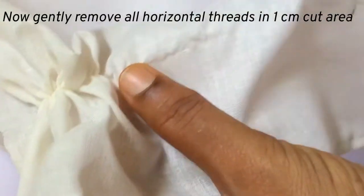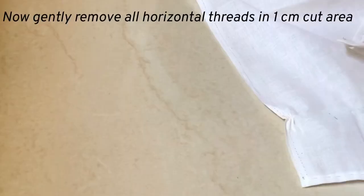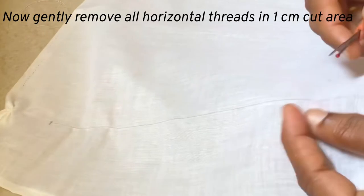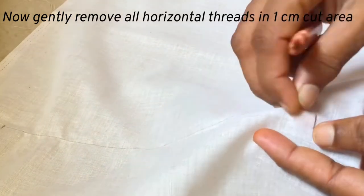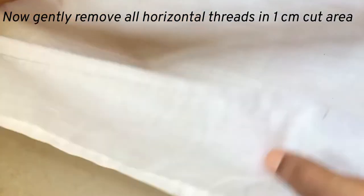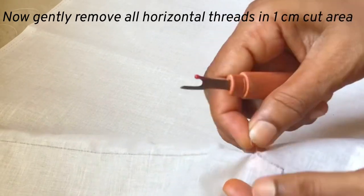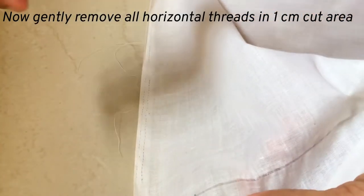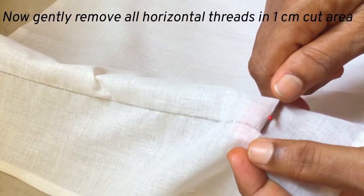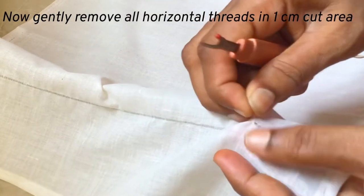Remove thread one by one carefully without breaking the perpendicular threads. You can take thread out of the fabric in the same way. Remove thread one by one carefully, the same way, for all of this one centimeter cut.